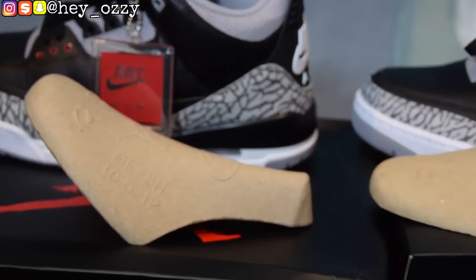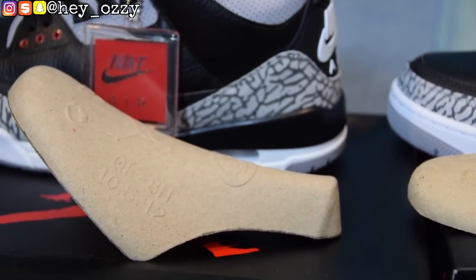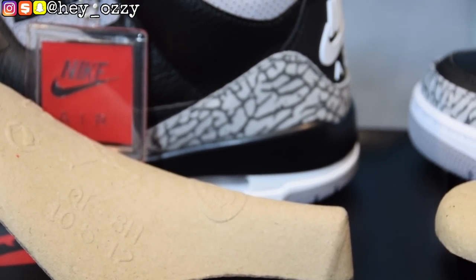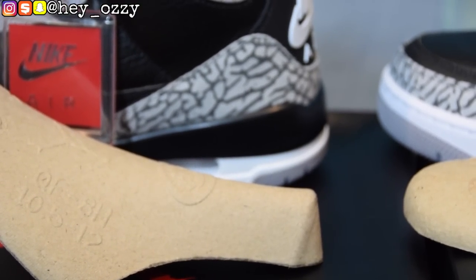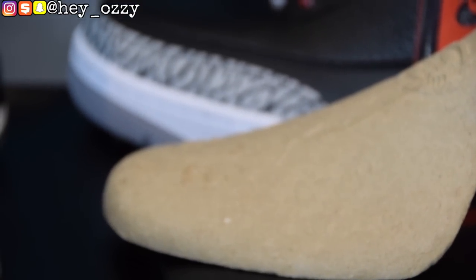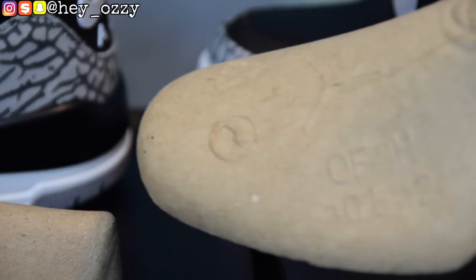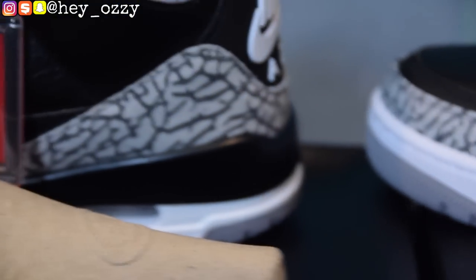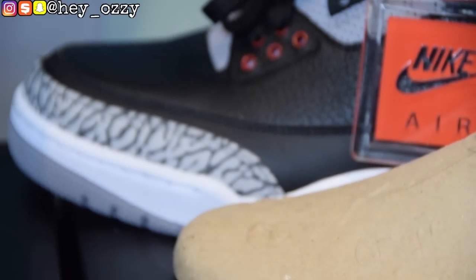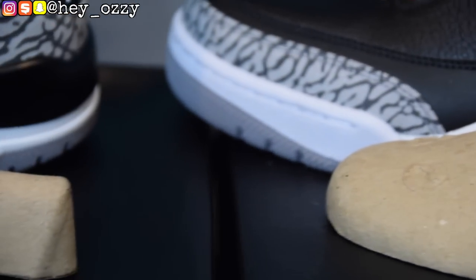Another way to differentiate is to look at the shoe tree inserts. On the fake pair, the text and numbers are much more defined and visible — it reads the size along with other markings. On the real pair, the text on the shoe tree is barely visible and hard to read. Ironically, the fake insert has more detail visible, while the real one is quite faint.